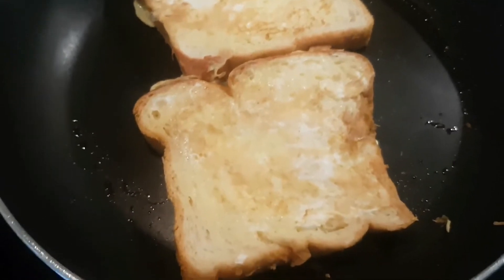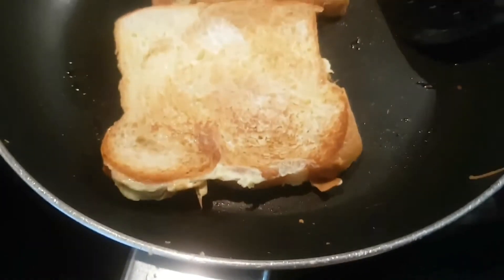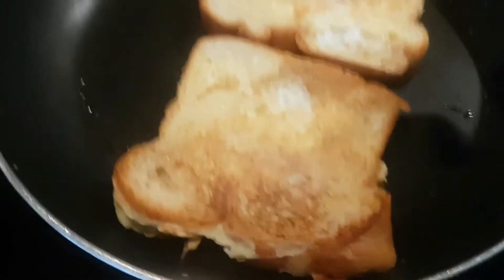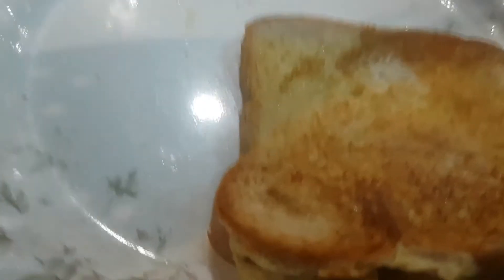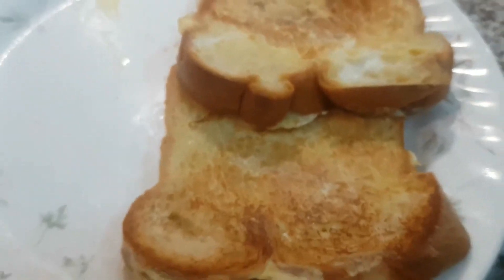Now I'm gonna put the bread on my plate — I'm gonna use a spatula because the bread is pretty hot. It looks very nice; I'm just gonna make sure it's nice and toasted. Now I'm just gonna put it in the plate. So yummy — look at that, guys!